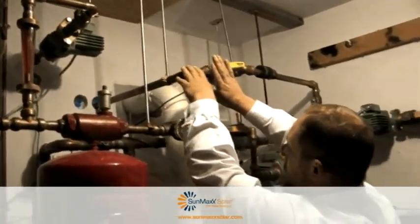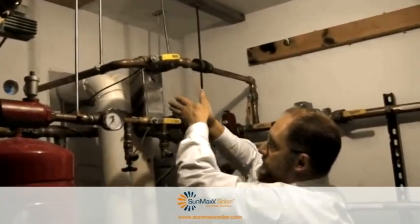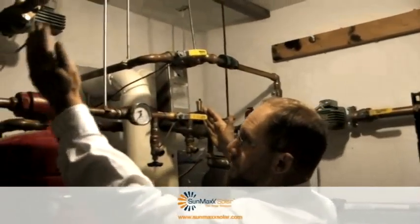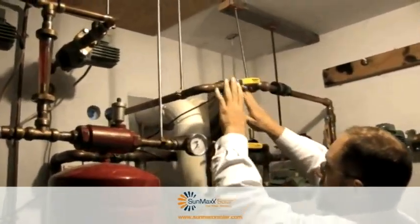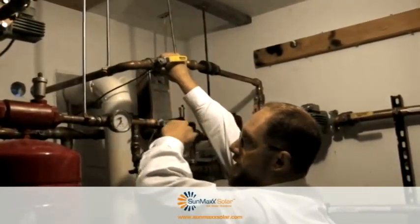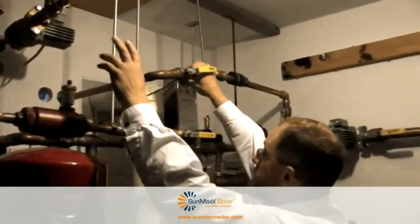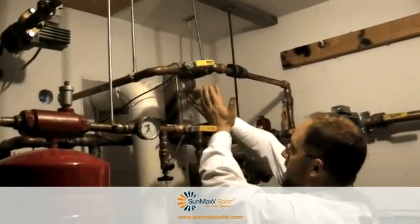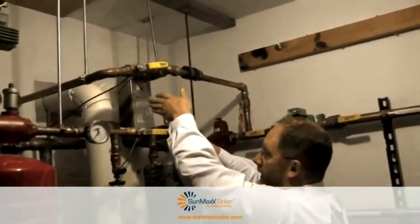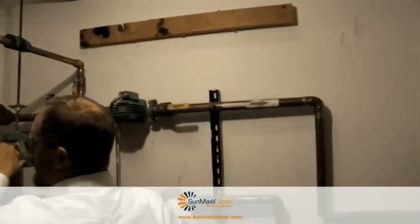Following it over here, this is our heated fluid coming from the collectors, going down through the brazed plate exchanger, back out to the respective field. Here is a common supply of hot water from the solar collectors and our return is branched off into two separate returns. On the solar side of the heat exchanger, we're forcing our hot fluid down. And on this side, this is our heating loop side.